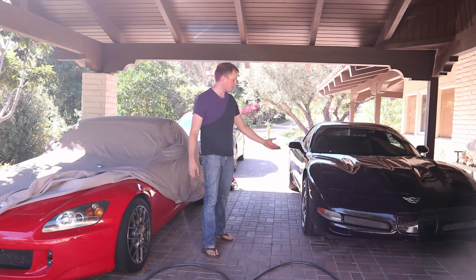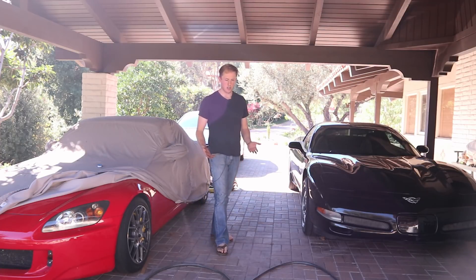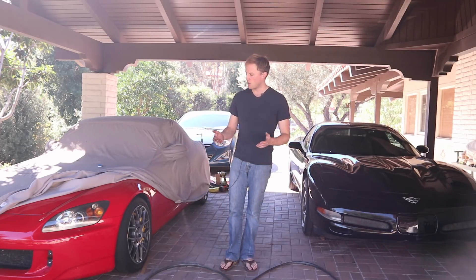With the Z06, I'll be very happy with the stock brakes and the two-piece rotors. Both of these cars are running Motul RBF 600 fluid, which should be sufficient. But if it's not, I'll have to upgrade and update you in a future video.